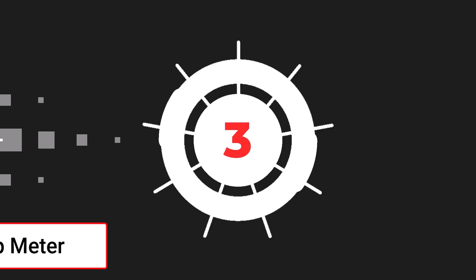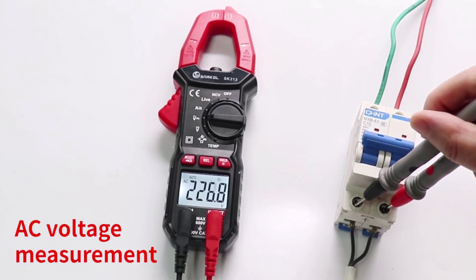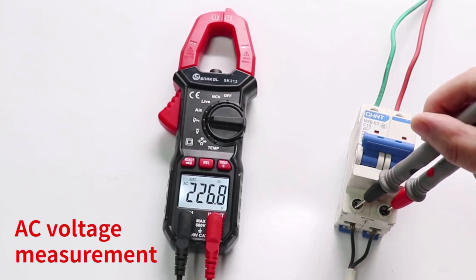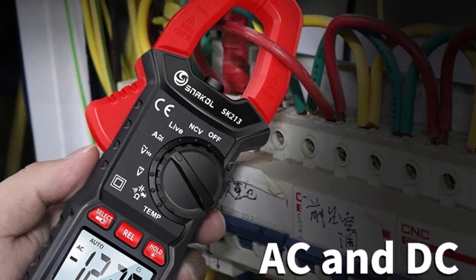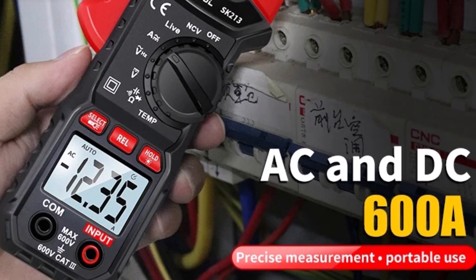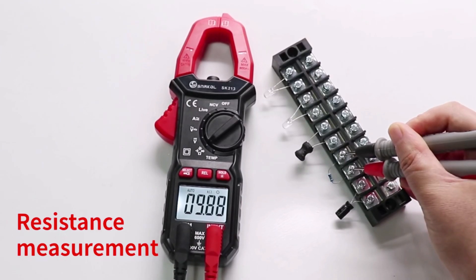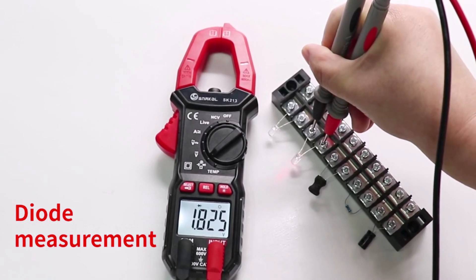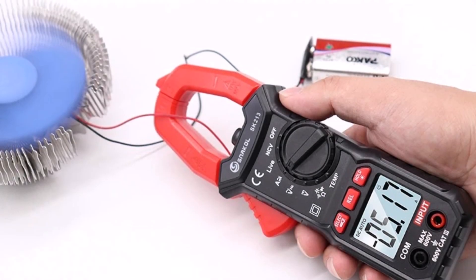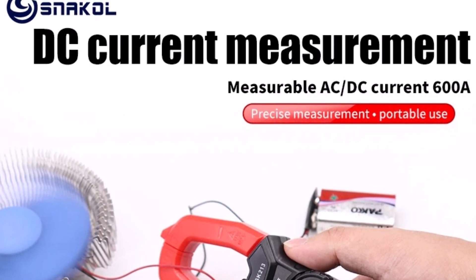Product number three: the SK213 digital clamp meter is a professional-grade electrical tester designed for precise and versatile measurements. It supports AC/DC current measurements up to 600A and voltage measurements ranging from 4 to 600 volts. With resistance testing capabilities from 6kΩ to 60MΩ, it is ideal for diagnosing electrical issues in professional and DIY applications. This true RMS clamp meter features an auto-ranging function for added convenience, ensuring accurate readings without manual adjustments. Certified by CE, FCC, and RoHS, it meets high safety and performance standards, operating within a temperature range of 0 to 40 degrees Celsius.